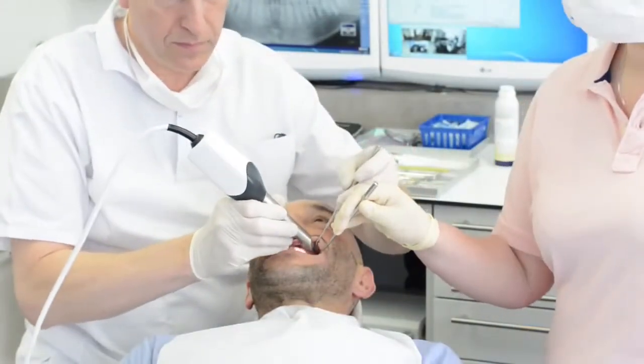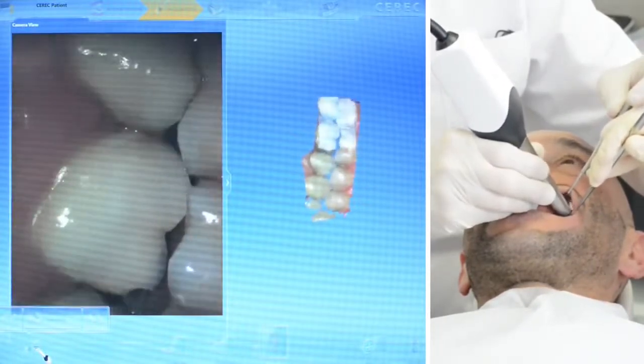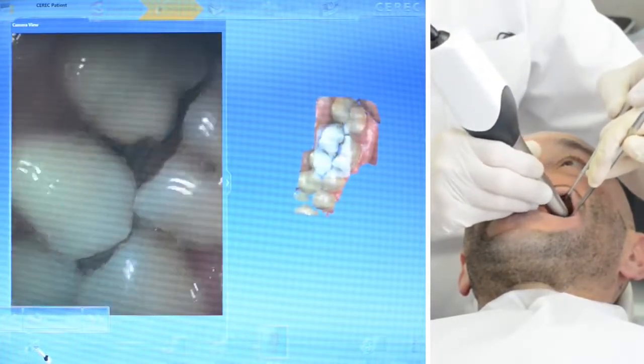The Omnicam requires no powder and is optimized for scanning natural tooth structures and gingiva. This results in precise 3D scans in natural color.